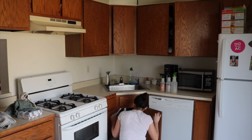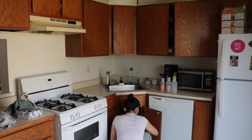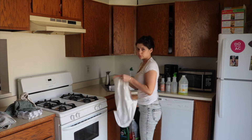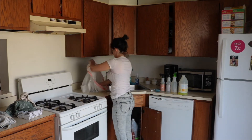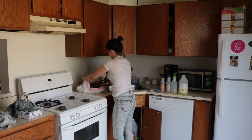I usually give myself one hour every single day to clean my house, but this was Saturday, and every Saturday I've been focusing on spring cleaning and really deep cleaning one specific thing. Last week I did my refrigerator and my vertical blinds — I soaked them. If you follow me on Snapchat, that was a Pinterest find.